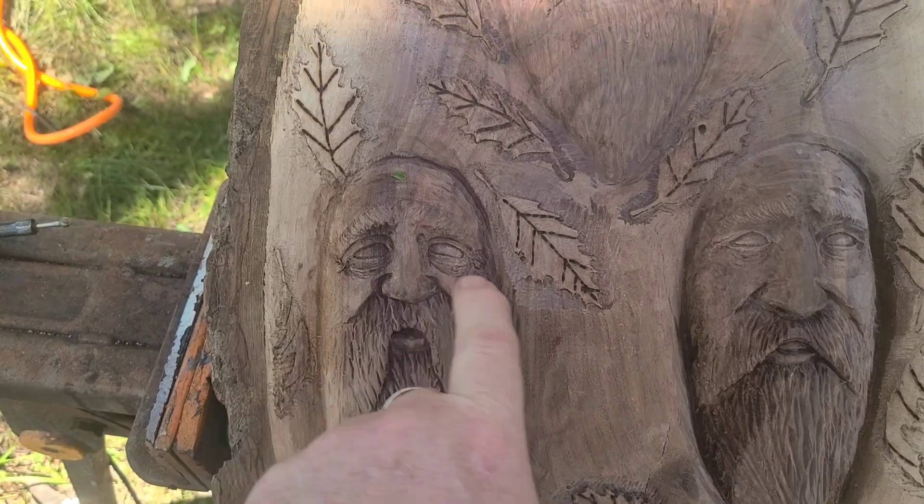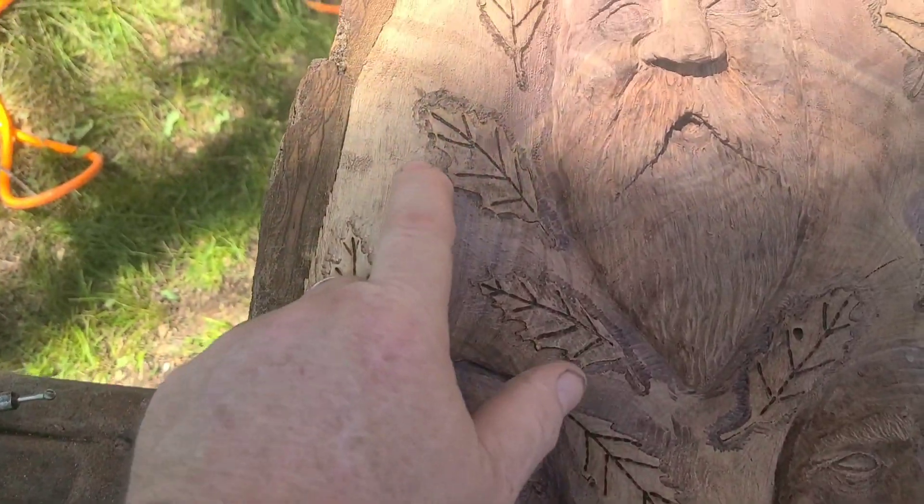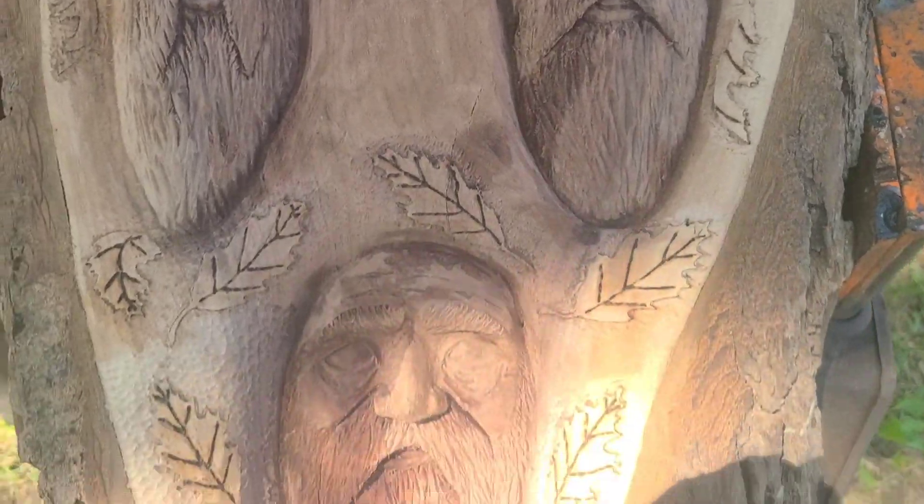We drilled a hole through there and then the hands will extend out. We also carved in a bunch of these leaves.